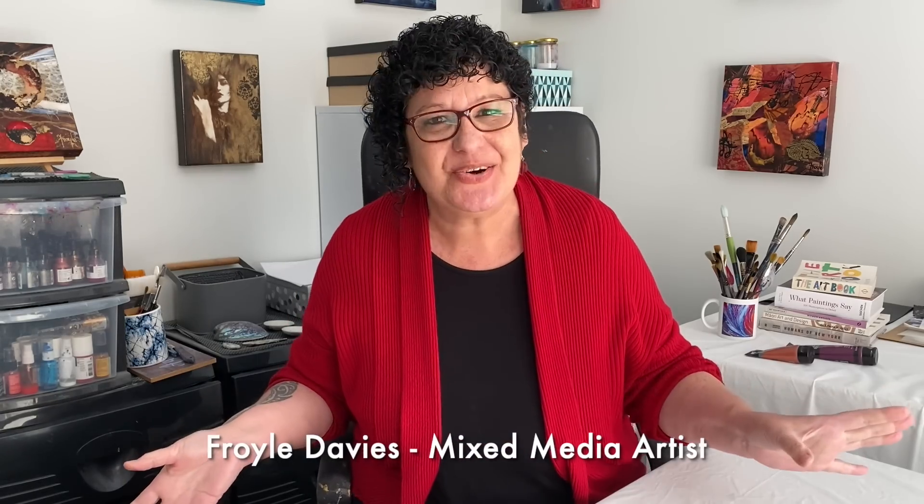Happy Sunday or Saturday, depending on where you live — it might be Happy Saturday. Either way, welcome to the studio. I'm Froyal and I'm so glad you're here.